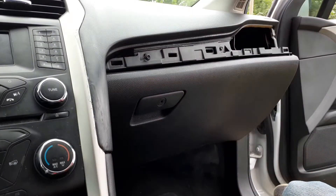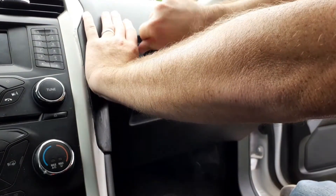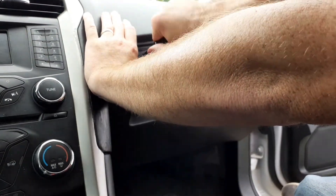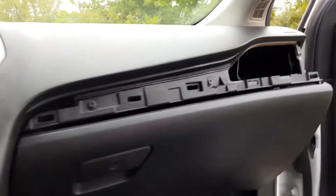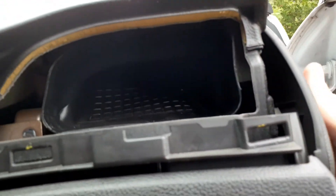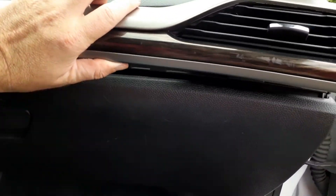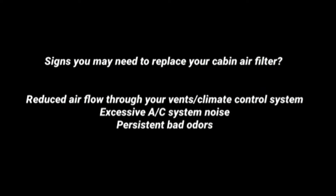Now we're ready to reinstall our screws to put our glove box in place. For that one screw that was so deep in there, I had to use a seven millimeter hex socket nut driver. Then put the side piece on — it just snaps in — and the last piece of trim, and that's it! If you found this video helpful, hit the thumbs up button, and if you haven't already, consider subscribing.